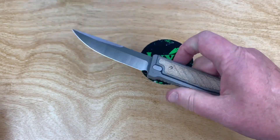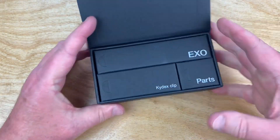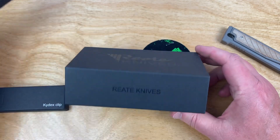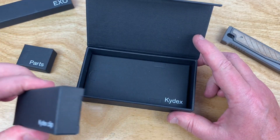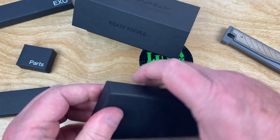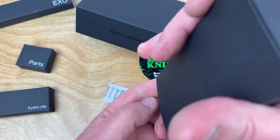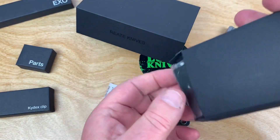It's definitely fidget friendly. Let's talk about what comes in the box. First of all, you get the knife in here, and there's all kinds of stuff in here. There's your Kydex clip. There are some screws and some parts here. This is the Kydex clip. And this is the Kydex piece as well — and this is kind of where it gets a little funky for me. What else have we got in here? That's a microfiber cloth in there, and a pouch.